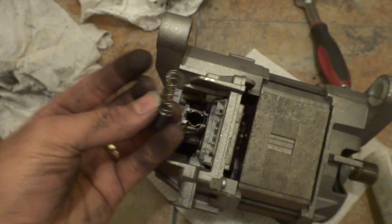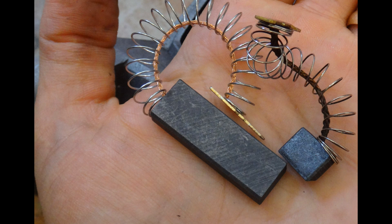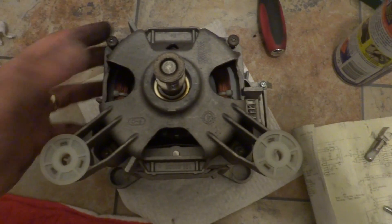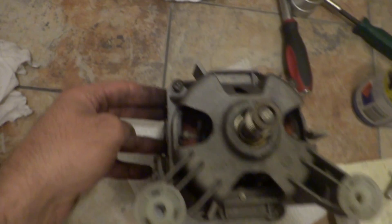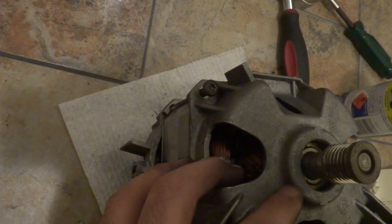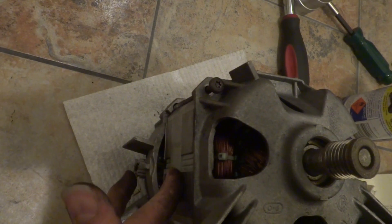Make sure you take the brushes out before opening up the motor. The Bosch motor has four screws on the top that you need to open to access the internal bits and pieces. It connects the bearing end, the non-drive end, and the stator in the middle.